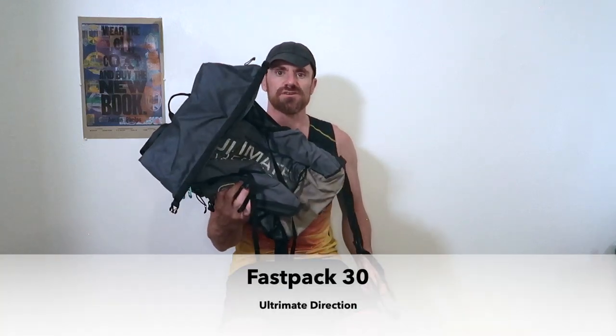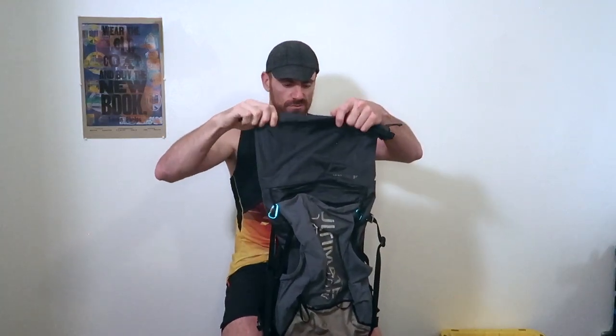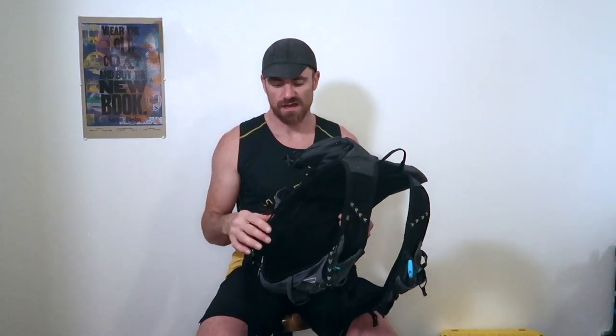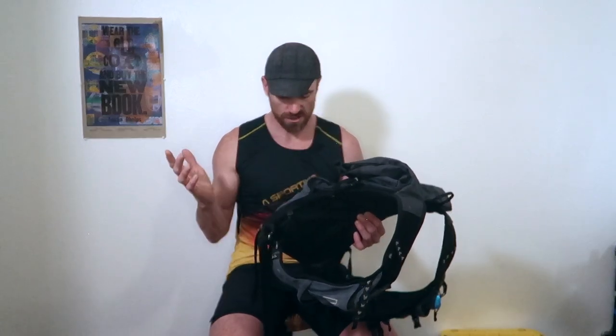For this trip I took the Ultimate Direction Fastback 30. It's a smaller one than I usually use — I actually use the Fastback 40 for six to seven day trips — but for two and a half to three days, which is what Nolan's 14 is, this is pretty good. All the stuff I showed you fits in this pack with room to spare. The pack weight for all this gear is about 21 pounds. I also have a lighter pack page with links to purchase everything along with weights and a full breakdown.